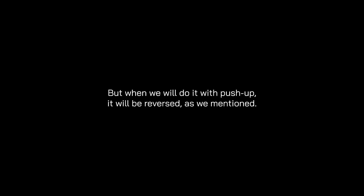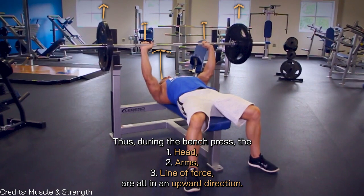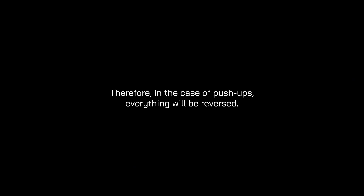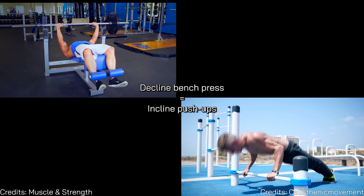But when we do it with push-ups, it will be reversed as mentioned. During the bench press, the head, arms, and line of force are all in an upward direction. Meanwhile, with push-ups, the head, arms, and line of force are all in a downward direction — the complete opposite. Therefore, in the case of push-ups everything will be reversed: the incline bench press becomes decline push-ups, and the decline bench press becomes incline push-ups, because everything between them is in the opposite direction.